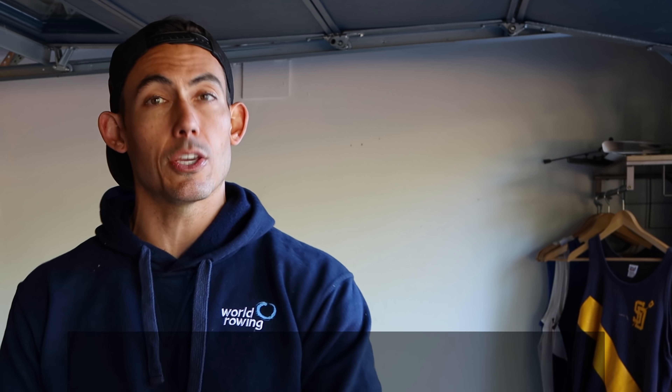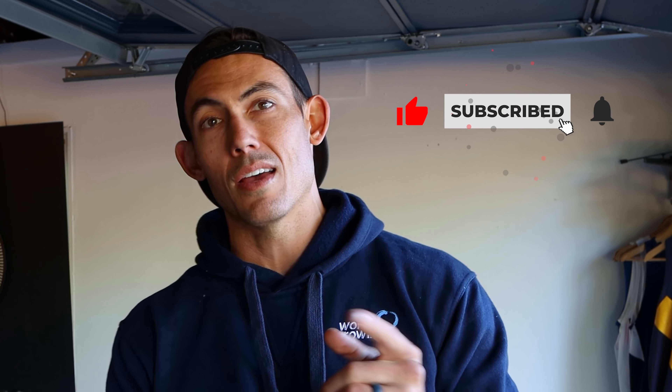If this is your first time here, welcome. I'm Shane Farmer. This is Dark Horse Rowing, where you build the life that you want to live. And we just happen to use rowing usually to get you there. So hit that subscribe button and the bell below it so that you can be here every time I come out with a new video.